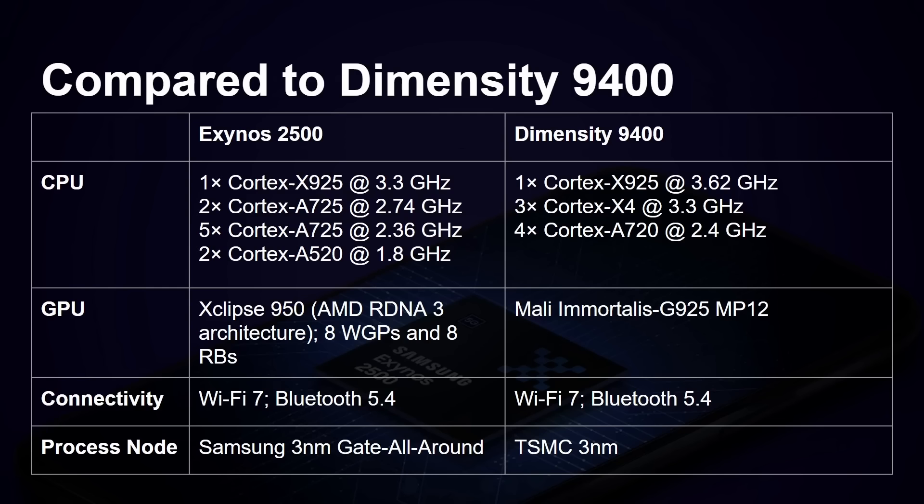Comparing against the Dimensity 9400 from MediaTek: that's also an octa-core setup. It uses the same core designs, with one X925 just like the Exynos. But rather than a big cluster of A725s, MediaTek's all-big core architecture uses three X4 cores, then four A720 cores with no A520 cores at all. The GPU is the ARM Immortalis-G925 MP12, versus the Eclipse 950. Both support Wi-Fi 7 and Bluetooth 5.4, with the difference again being Samsung's 3nm versus TSMC's 3nm.